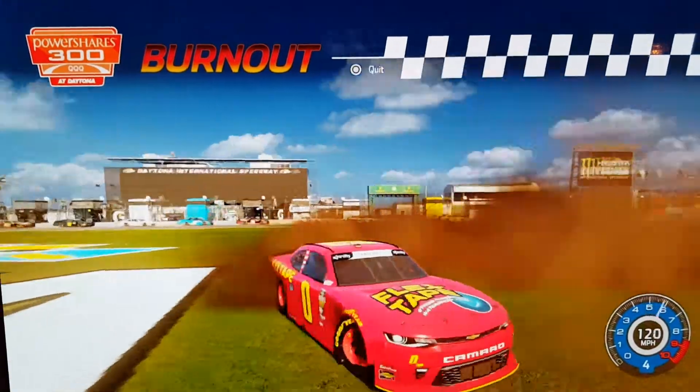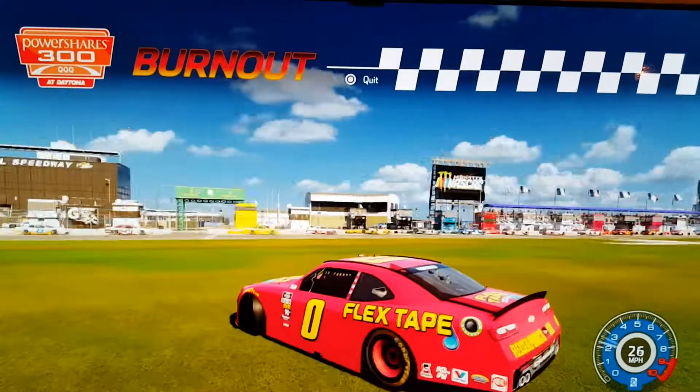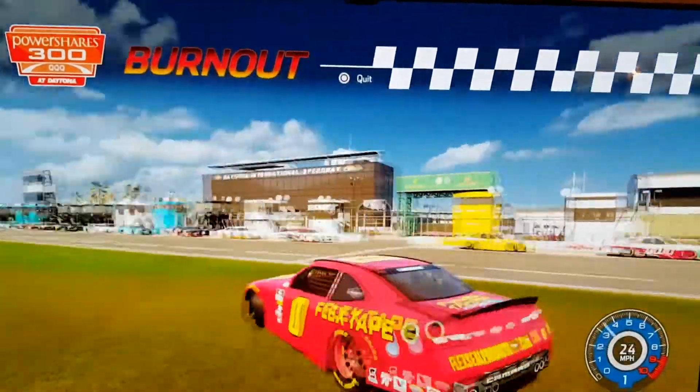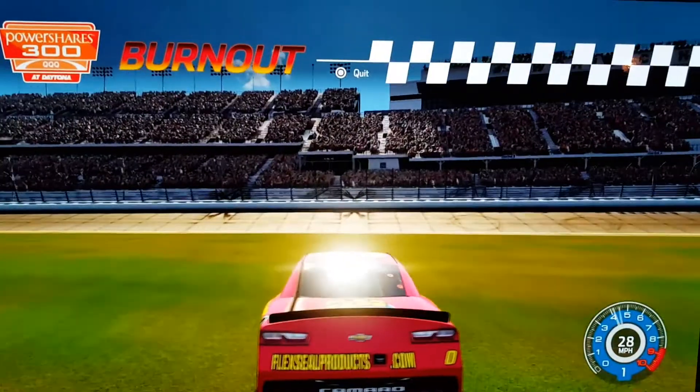NASCAR Heat 4 is out right now so you can buy it. I just haven't got that yet - I'll definitely get it for Christmas or something.